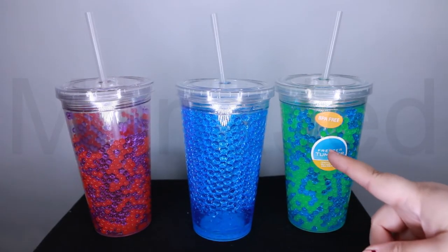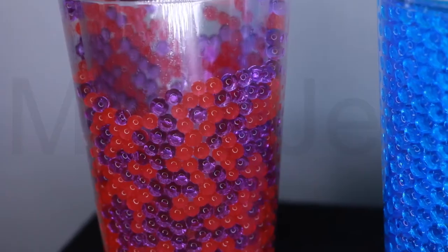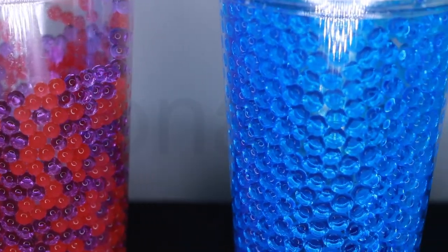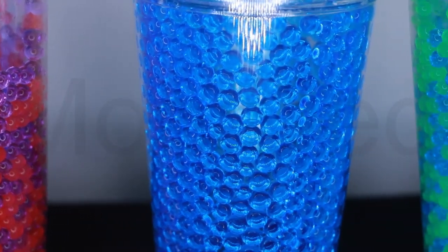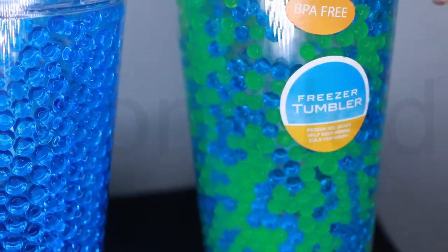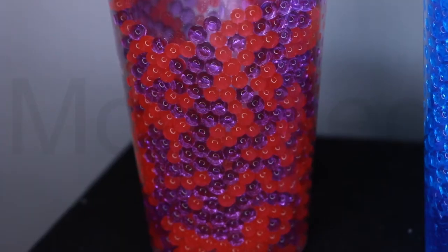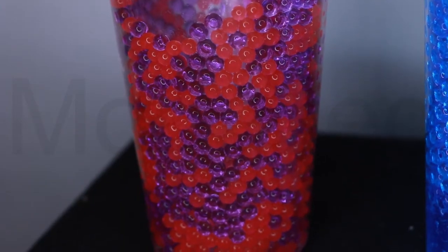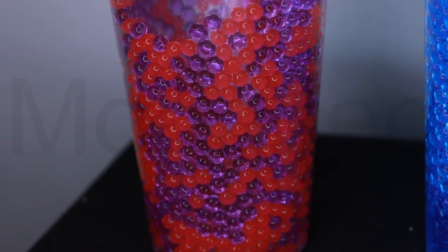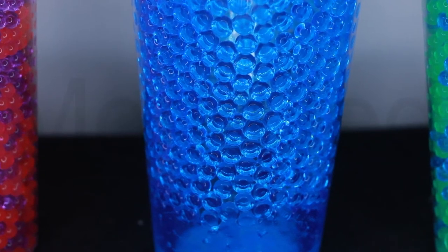I've got three freezer tumblers and I'm going to show you all of them up close. Here they are — this is what they look like when they're not frozen. This is a double wall tumbler that is BPA free. It comes with a retractable straw that makes drinking easy, and it is filled with beaded freeze gel which gives the tumbler a very unique look. The beaded freeze gel will keep the tumbler and the beverage cold for up to four hours — that is what it claims — and it can be frozen multiple times.